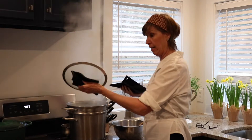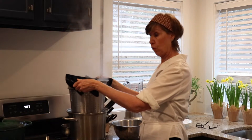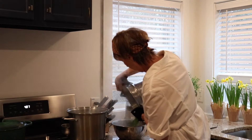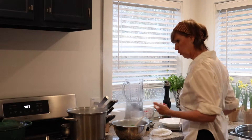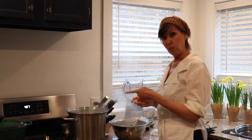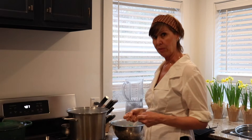The broccoli is ready. So we're going to lift this slowly out of the strainer and roll our broccoli into our bowl. It's a beautiful, green, vibrant color. And we still have a lot of the liquid here — it has all that broccoli essence in there. So that's really going to help flavor the broccoli.